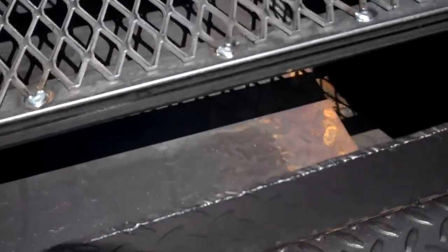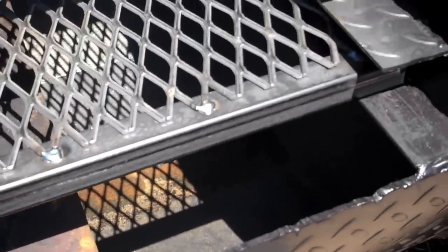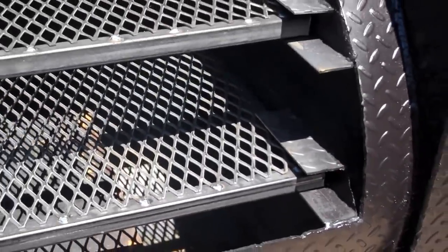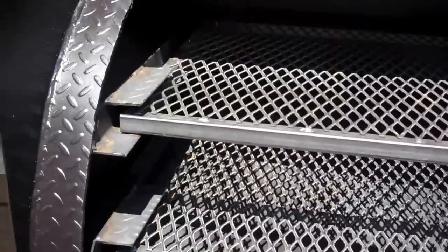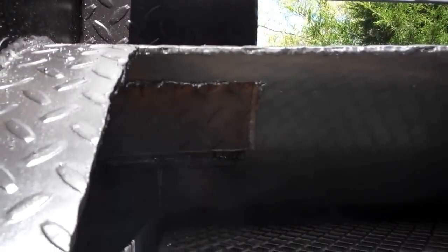Smoke and heat come under this baffle, then come up out of that area and over top of both of your cooking racks, and out of that 6 inch stack.